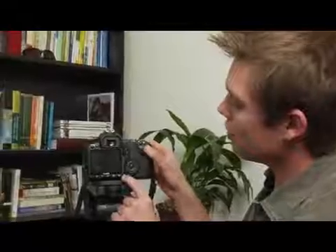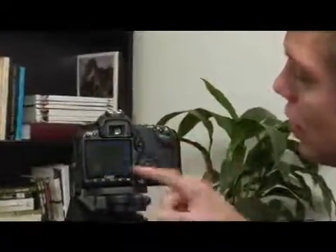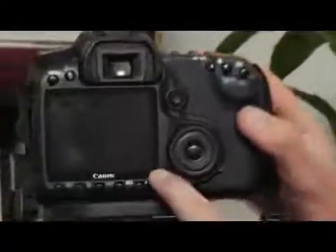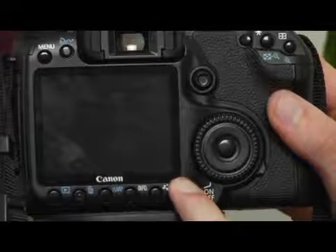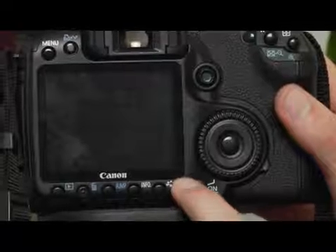In this case, my camera is on right now, but if I turn it off, you can see that for a couple of seconds the sensor cleaning turns on. That will also happen when I turn the camera on — you'll see the sensor cleaning screen comes up for a couple of seconds.